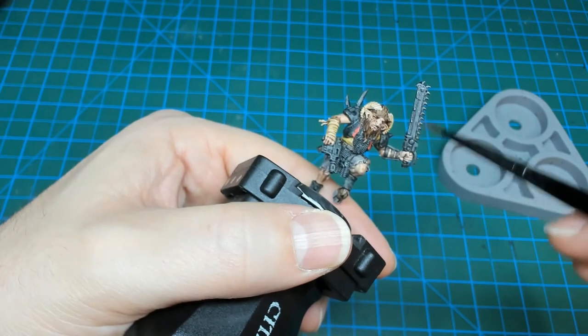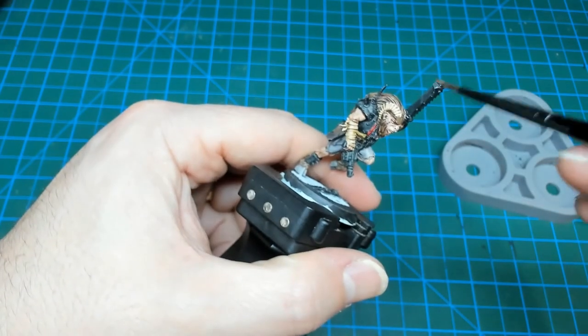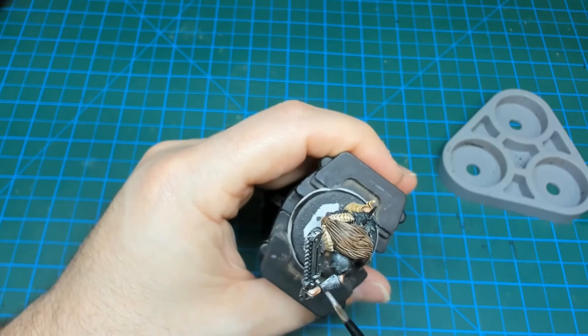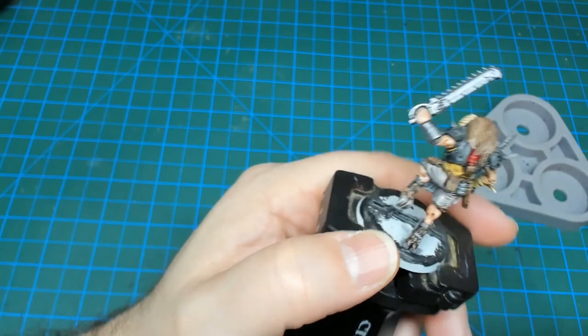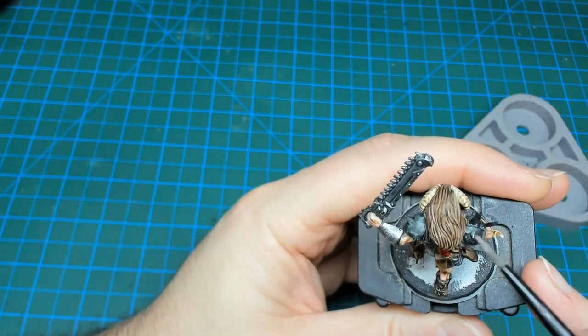Here I'm using Runefang Steel, which is kind of the mid-tone silver — not too bright, not too dark — giving us room to both shade and highlight. Only applying one coat; this will cover really well over the Black Templar for anything we want to be silver metallic. In this case, I'm using the silver to pick out weapons and armor, spikes on the armor, chain mail, gun barrels, things like that.